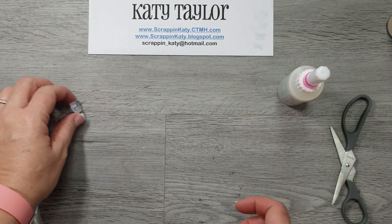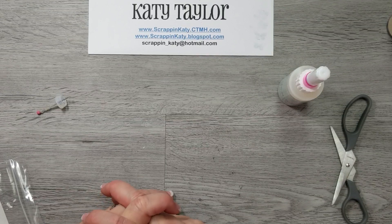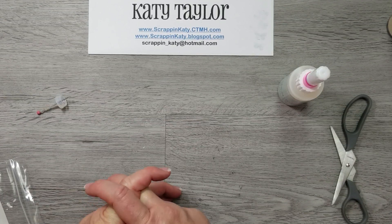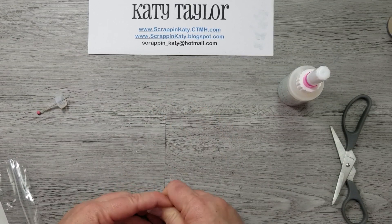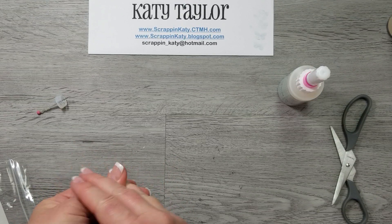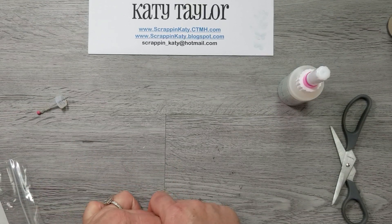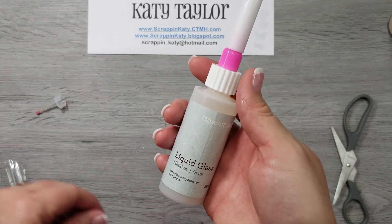If you have any questions, just leave me a comment. If you would like early access to fabulous Close To My Heart products, I invite you to join my team. Send me an email at scrappin_katie@hotmail.com, and I'll let you know how to do that for only $75 if you're in the U.S. Have a good weekend, and I look forward to seeing your orders pour in come May 1st. Thanks, guys.